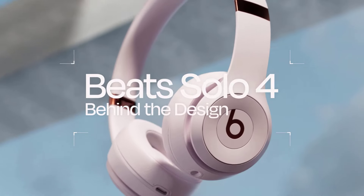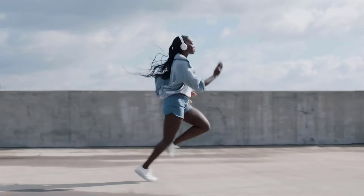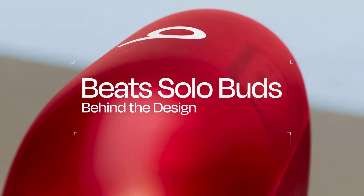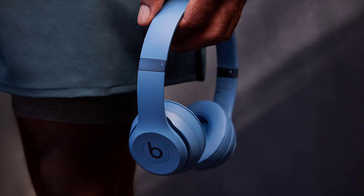Hello everyone! Today we're going to take an in-depth look at two exciting new products from Beats: the Beats Solo 4 headphones and the Beats Solo Buds earbuds. I'll be covering all the key features, design elements, and performance aspects of these devices so you can decide whether they're worth your hard-earned money. Let's get started.